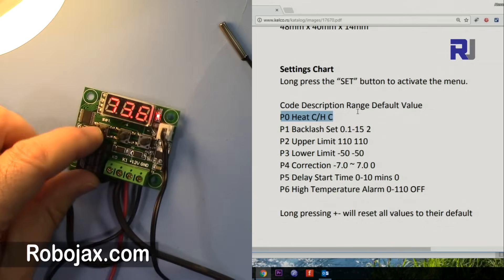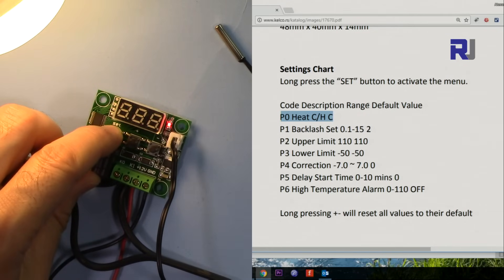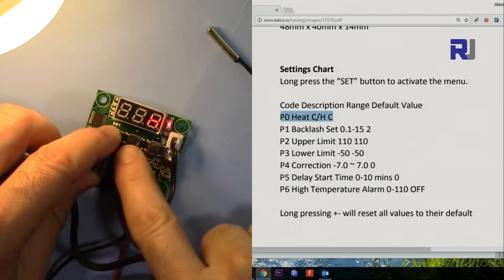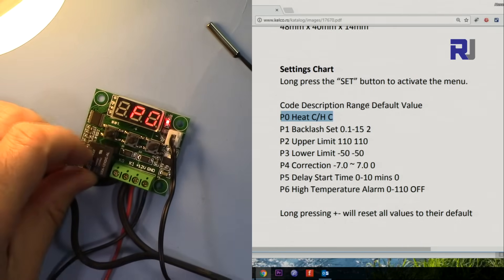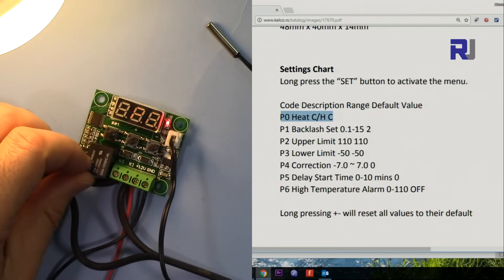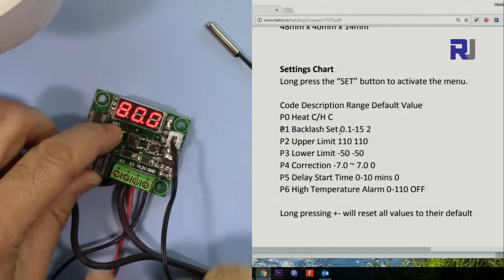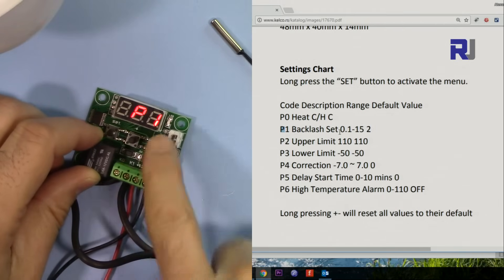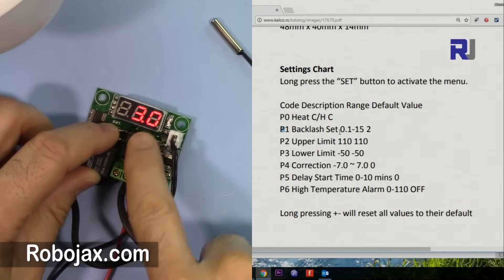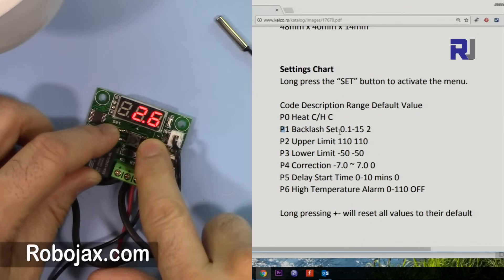Let me change P0 back to cold — hold the button, wait for 'P0', change it to cold and exit. Now let's set P1, the backlash. Hold the button, press plus to navigate to P1, then set it to 3 degrees. You can set it to exactly 0, or 3, or 4, or whatever you want.